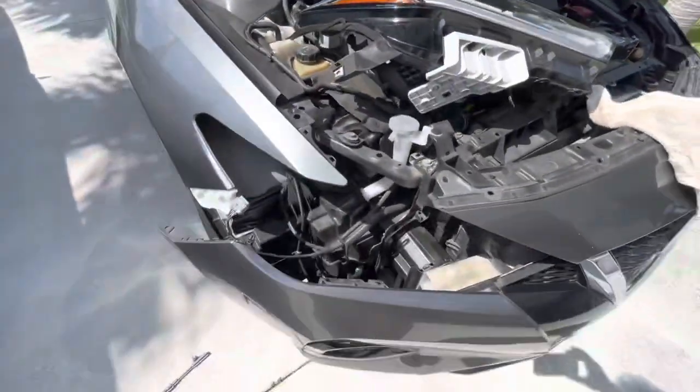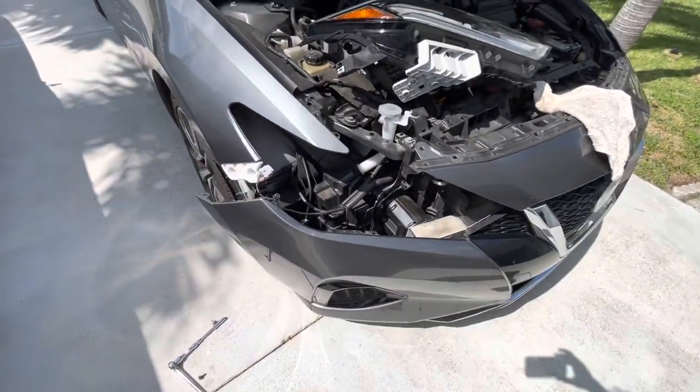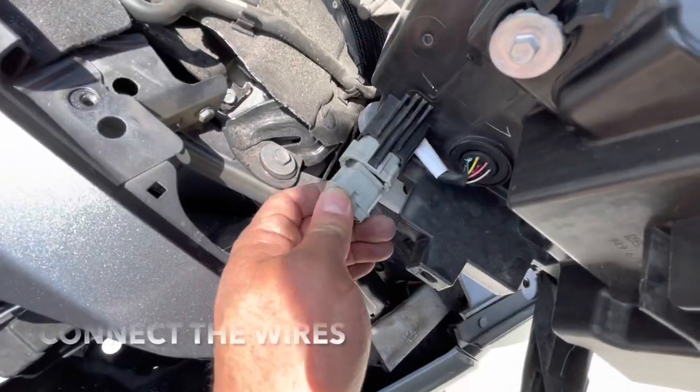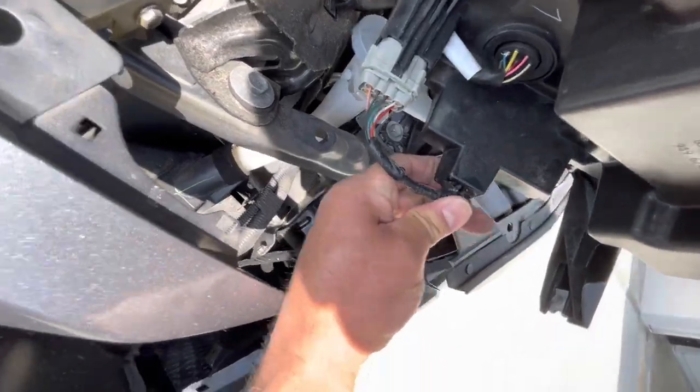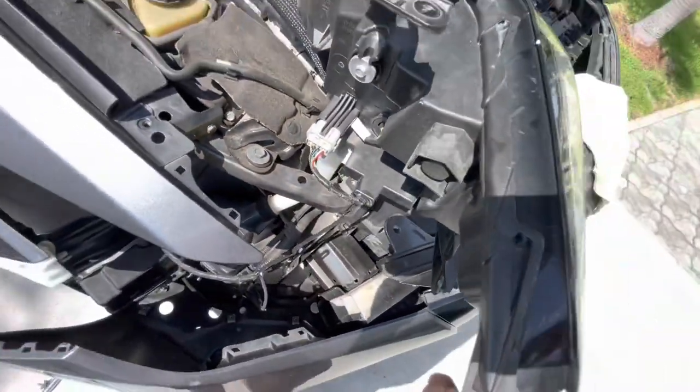To put it back together, you just slide it back in. Connect the wires and clip this back in here, and now you're ready to put it back in.